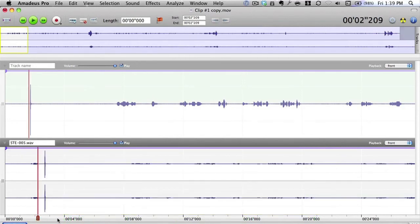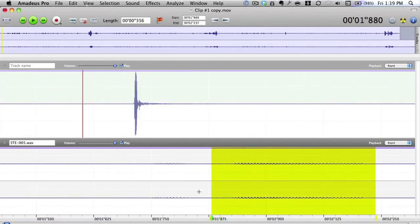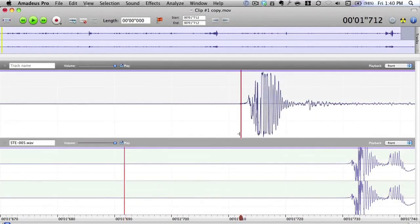Let's chop that out first and zoom in a bit closer. I'll line it up some more — zooming in closer again. Now, what we can do is put a marker on top of that peak to help us line it up.